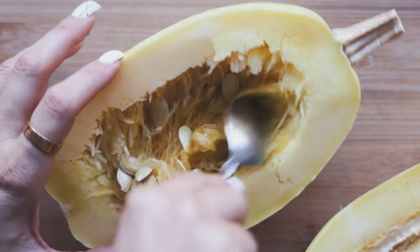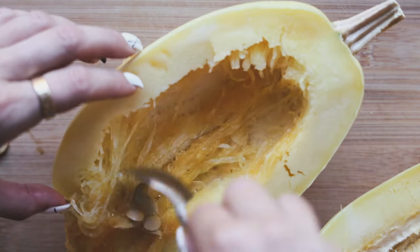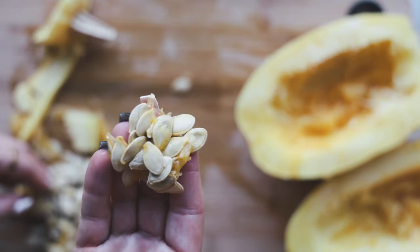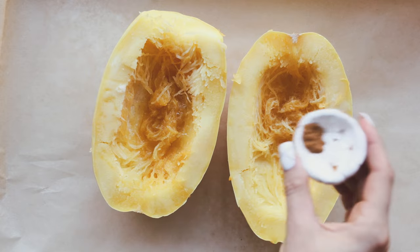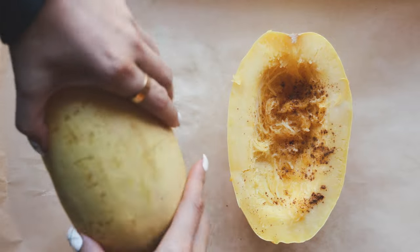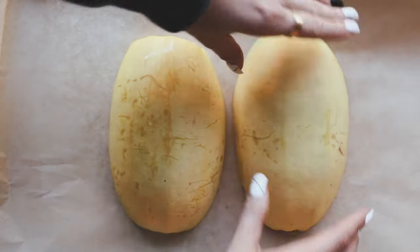The full recipe is on my blog — check the link in the description box below, and the ingredients are listed there too. You can save these seeds and roast them if you want. Then we're going to put some spray oil, salt, and a little bit of cinnamon on the squash — cinnamon gives a really nice seasonal touch. Pop these in the oven at 400°F for about 30 minutes, flipping them over so they roast on the inside. They make your kitchen smell amazing too because of the cinnamon.